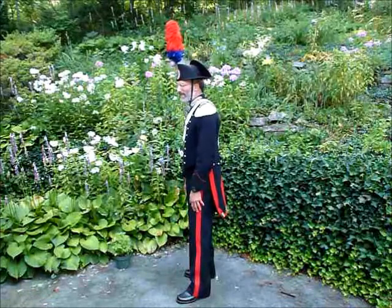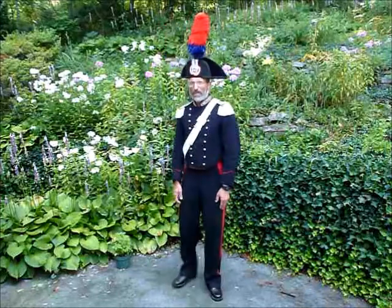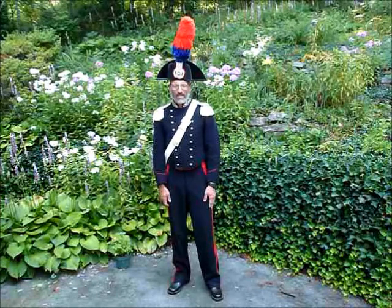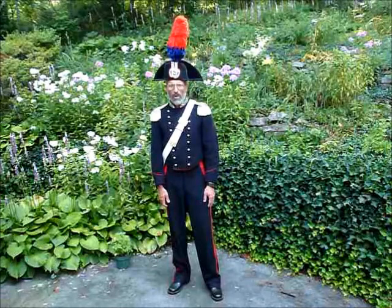And now here is a view from the left side — I don't know how well you are going to be able to see it. And now I am facing the camera once again. As you can see, the bandolier goes from the left epaulet diagonally across to the bottom right of my chest. And now this ends my demonstration of my Italian Camariniere uniform with the bandolier.